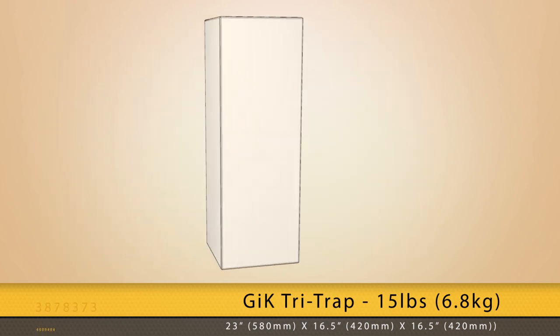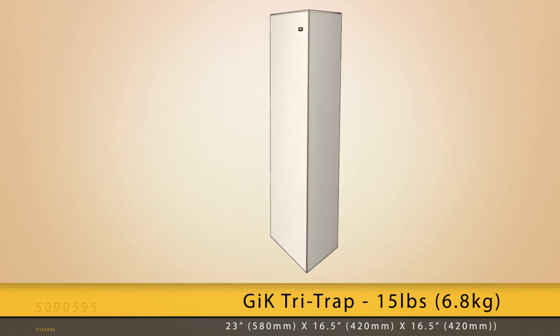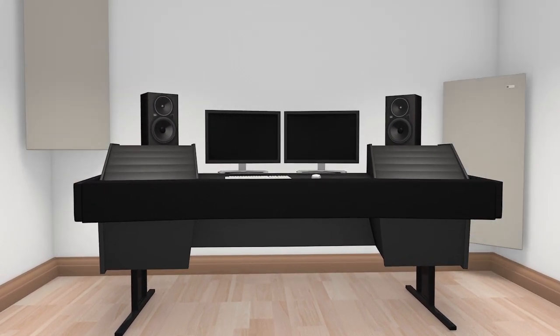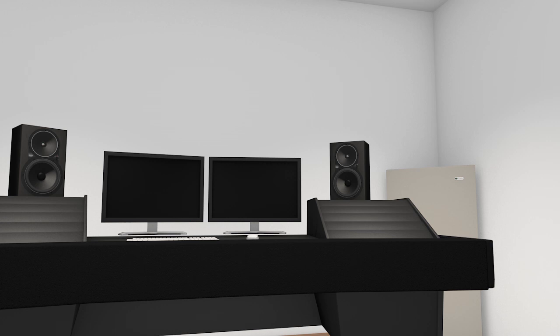The Tri-Trap weighs only 15 pounds, or 6.8 kilograms, which means it's lightweight enough for corner mounting as well. We're frequently asked how our products compare to foam wedges that can be found on the internet. Not only are foam bass traps unattractive, but they're far less effective in sound wave absorption than acoustic panels.